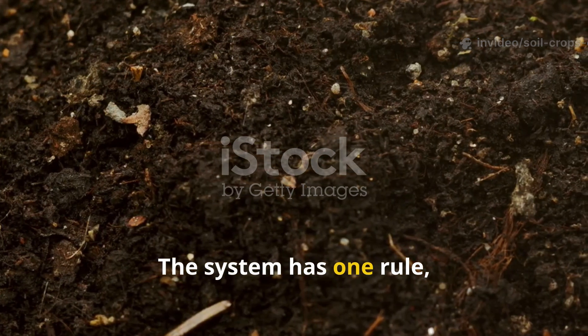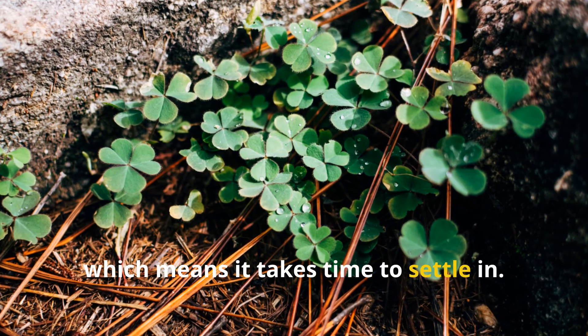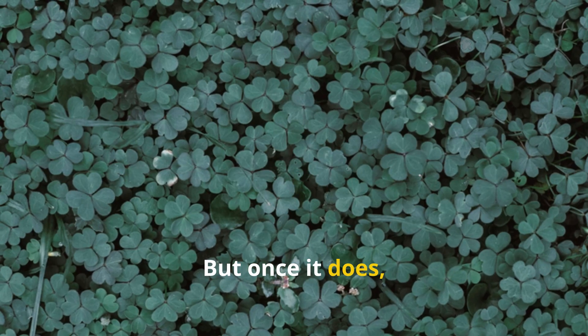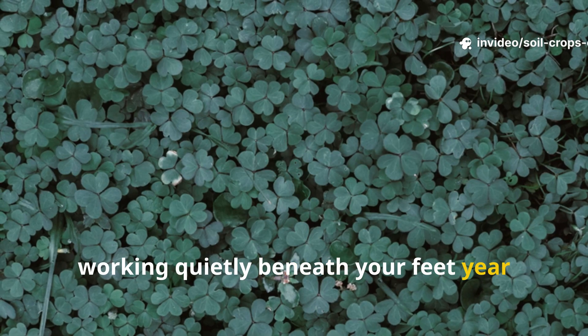The system has one rule though — patience. Clover is perennial, which means it takes time to settle in. But once it does, it's there for the long haul, working quietly beneath your feet year after year.